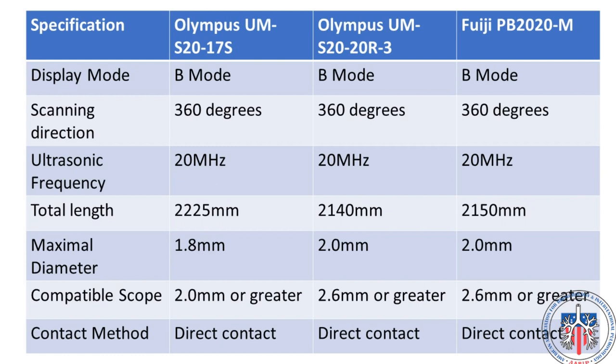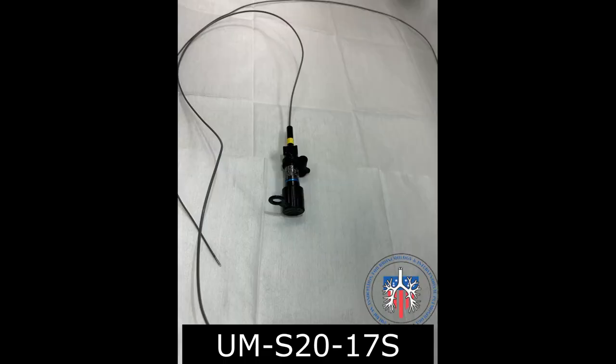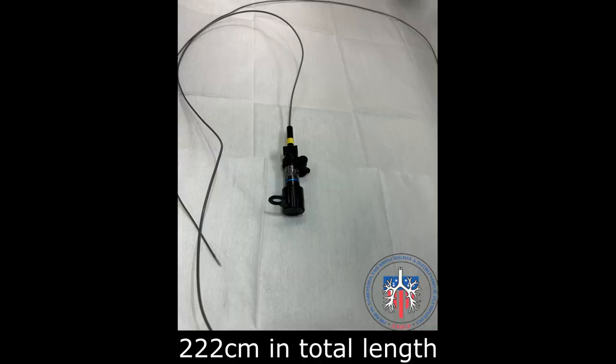All probes scan 360 degrees circumferentially in a perpendicular direction to probe insertion. They all have the same frequency, are similar in length, and use a direct contact method. This means that a balloon is not used on the end of the probe to make contact with the target lesion. For this video, the Olympus UMS-2017S probe will be used.